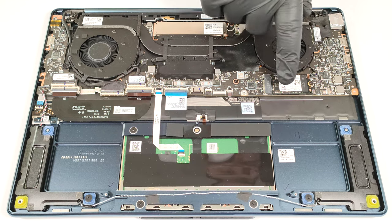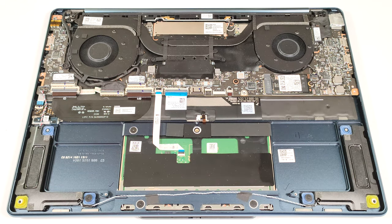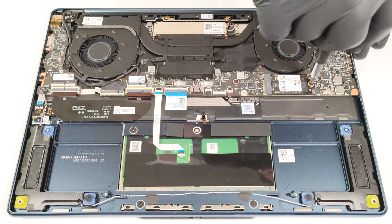For storage, you can rely on a single M.2 slot for 2242 Gen4 SSDs.